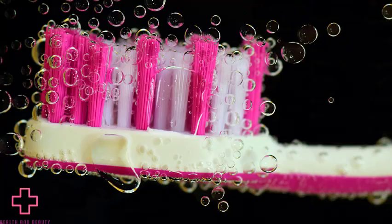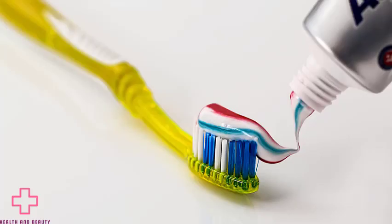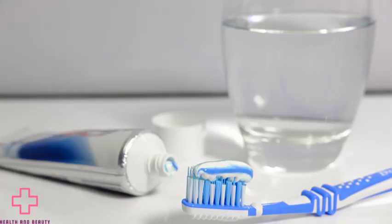2. Brush and floss. The bacteria that contribute to bad breath are usually found in plaque on the teeth and underneath the gum line. Brushing the teeth and flossing after meals can significantly reduce the number of bacteria in the mouth and eliminate other causes of bad breath, including plaque and food particles.